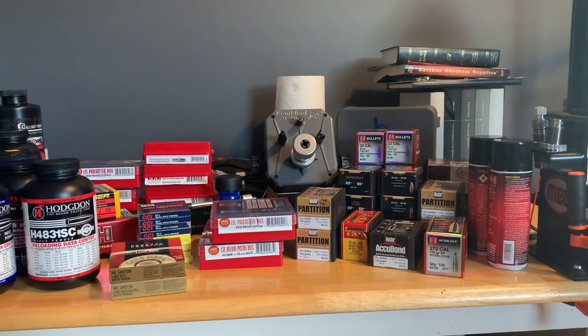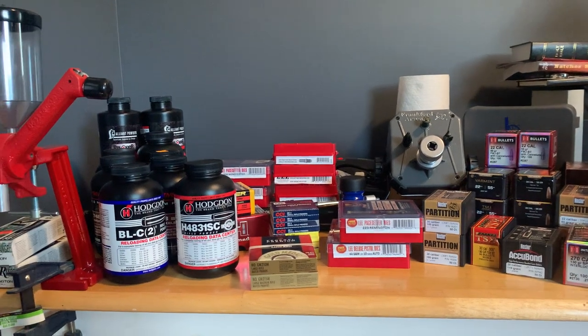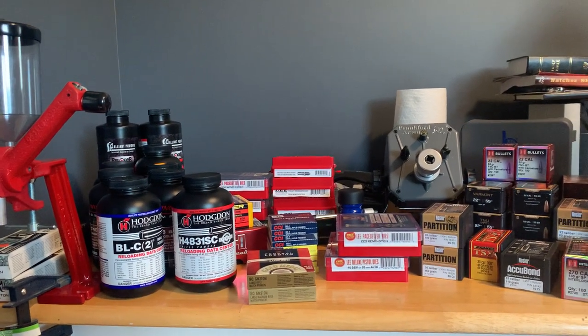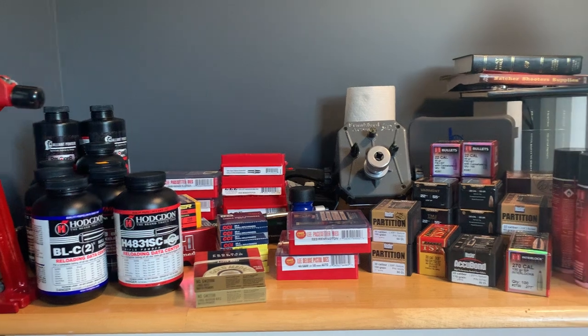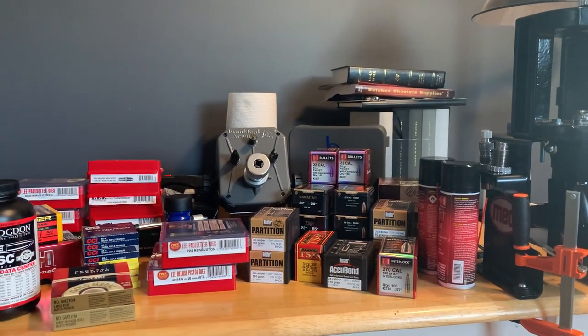Hey YouTube, welcome back to Homegrown Outdoors. Usually we review American-made outdoor gear, and I'll tell you right off the bat not everything on this table is made in the US — some of it is and I'll touch on that as we go.